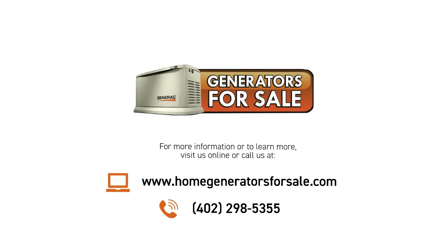If you have any questions or are interested in learning more about the 26 kilowatt generator, give us a call or check us out on the web at HomeGeneratorsForSale.com. We'll see you next time.